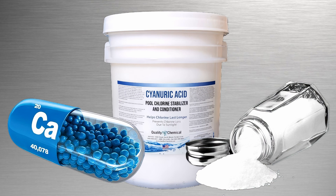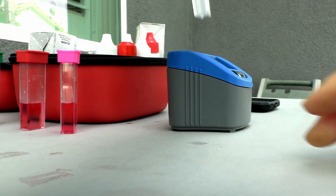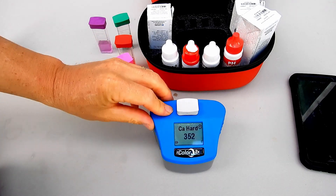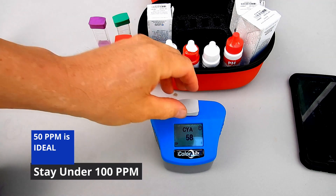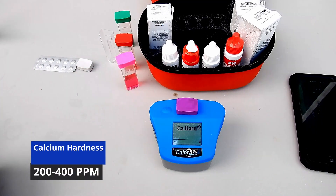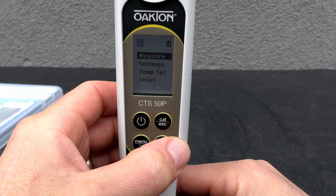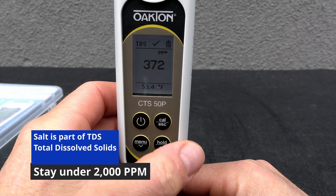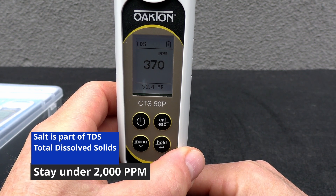These byproducts can only be lowered by draining and refilling, or by dilution of the water. Your Pool Pro will test the water for these byproducts to make sure your pool is balanced and maintained in the proper parameters. For example, you want to maintain the cyanuric acid level at 50 to 100 parts per million. You also want to make sure the calcium level stays within 200 to 400 parts per million. Salt is an element in the TDS, or total dissolved solids number, and you want to maintain your TDS level below 2,000 parts per million.